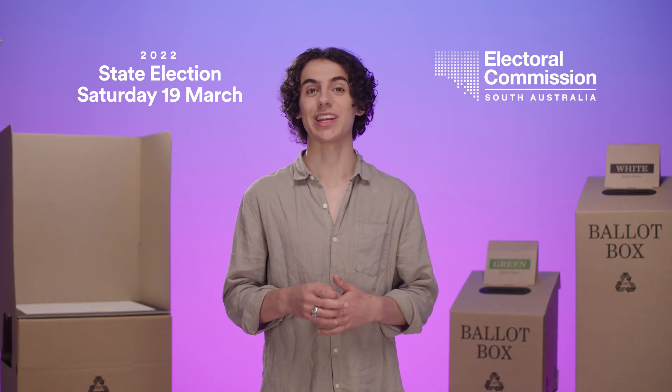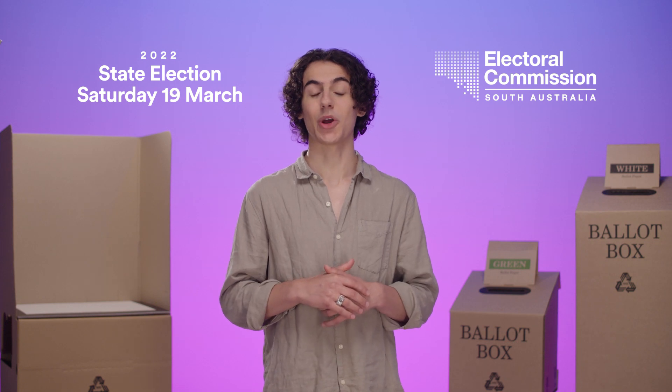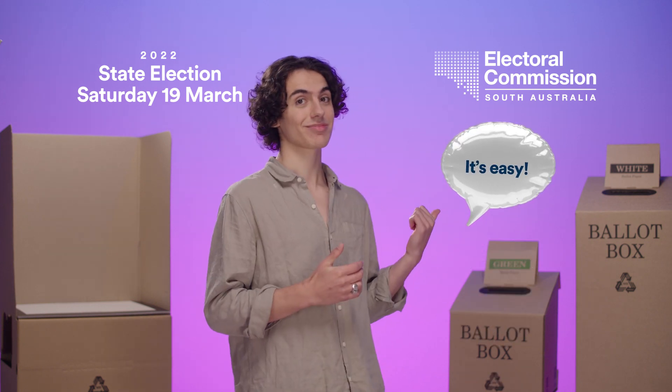The 2022 state election is on Saturday the 19th of March. Voting is compulsory for anyone over the age of 18 and it's easy.